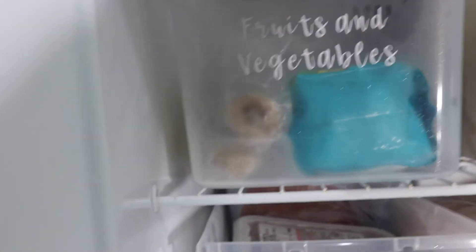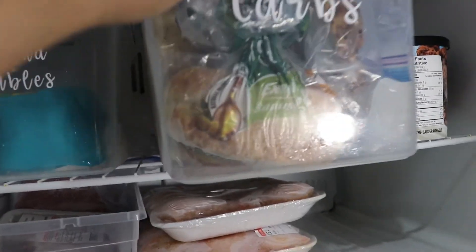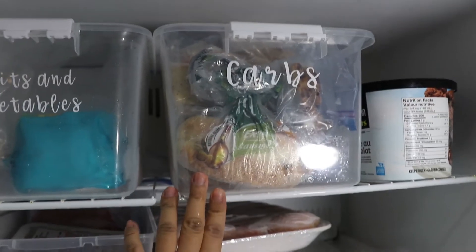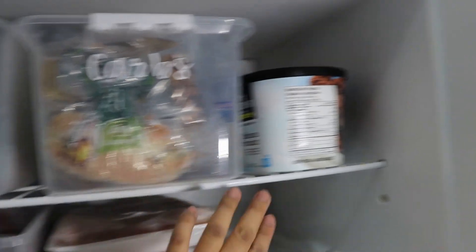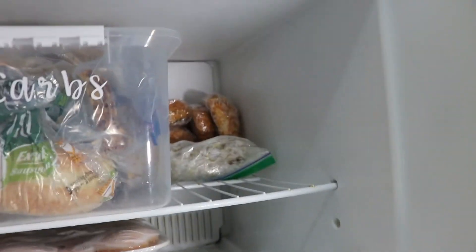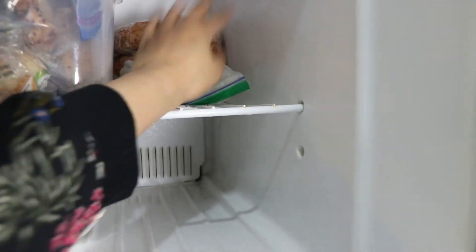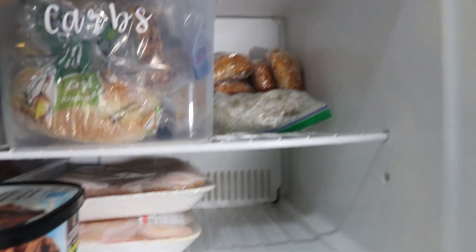Okay guys, that concludes my freezer organization. I'm so happy the freezer is officially organized, and it only took a couple of bins, some labels, and coming up with different categories and a place for each type of food. If you like this video, make sure to give it a thumbs up and subscribe to my channel for more organizational content. Hit the notification bell — I have plenty more spaces to organize, so stay tuned!